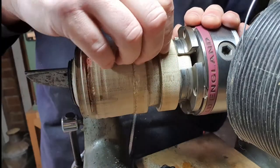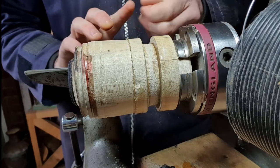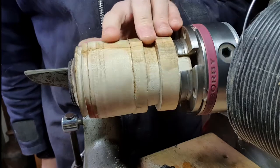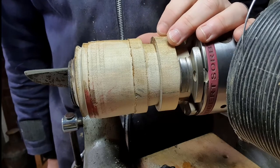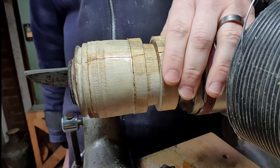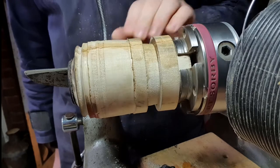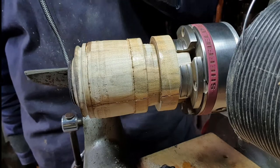Hello again, today we're going to be taking a look at coloring again using Staffordshire Black. This little piece of sycamore is just what we had left from a previous project. It has a crack down there which I've glued up, which may or may not affect the final outcome depending on how far it's penetrated. Because it's only a little piece, I'm going to make a very quick Christmas tree, and I'm going to color it — possibly green would be the way to go.